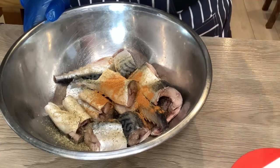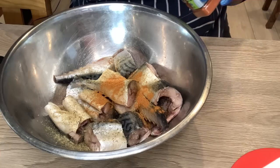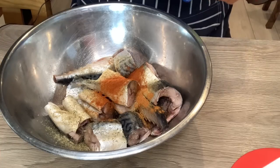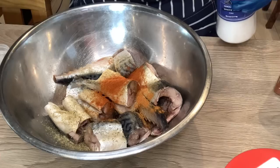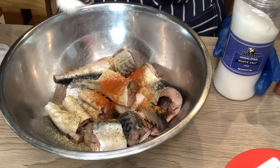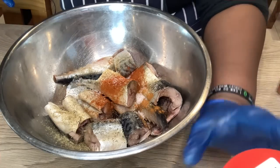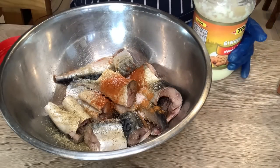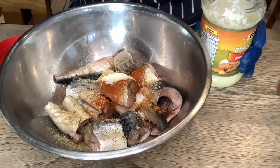Next thing going in is paprika - this is very mild, it's not hot at all. So half a teaspoon of that as well. I'm also going to be putting half a teaspoon of salt; if it needs more I will add more but I don't want to over-salt it. Last but not least, I'm putting a full teaspoon of ginger and garlic paste. You can't do fish without adding ginger - you have to.